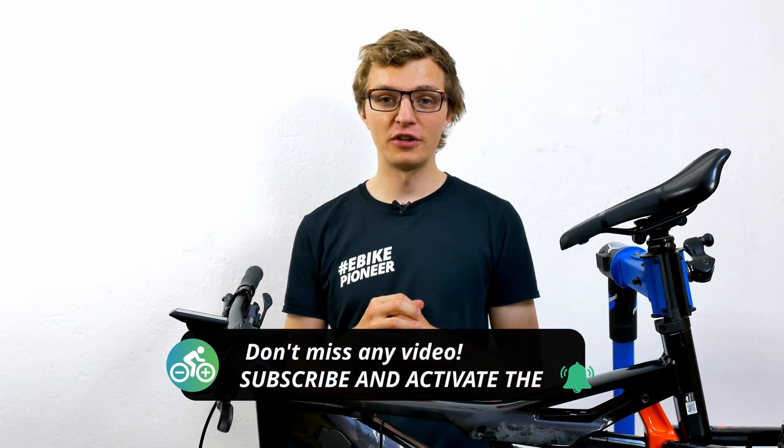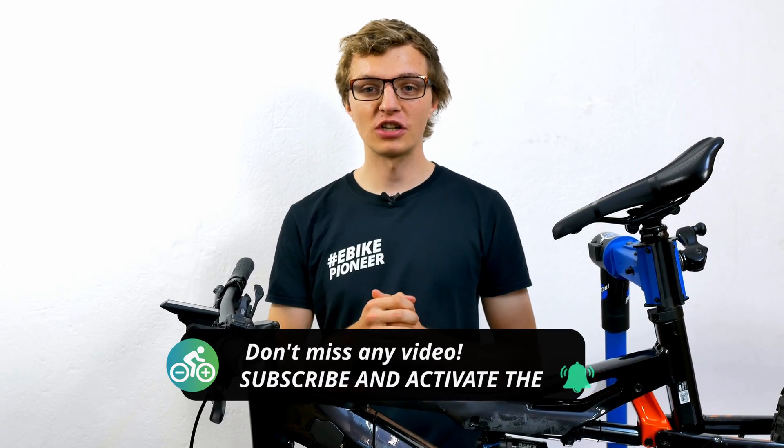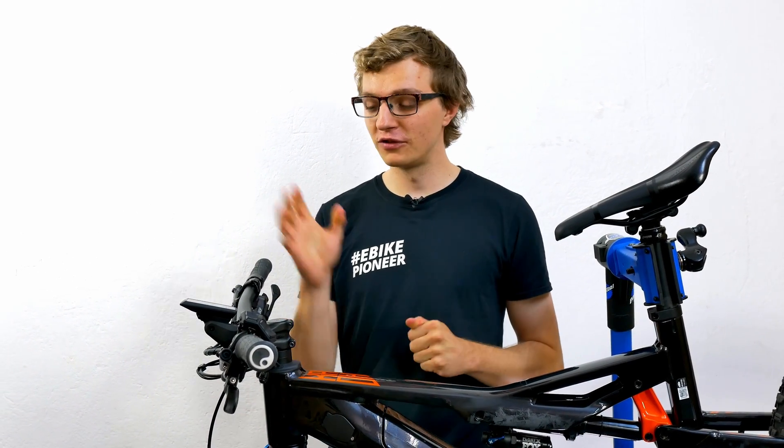I hope you enjoyed our video and know how to install the Kayox 500 in no time. If you have any questions, please post them in the comments. Activate the notification bell and subscribe to the channel so that you won't miss any more videos. If you liked it and want to see more videos from us, feel free to leave a like. Have fun with the new Kayox 500 and see you soon back on our channel.